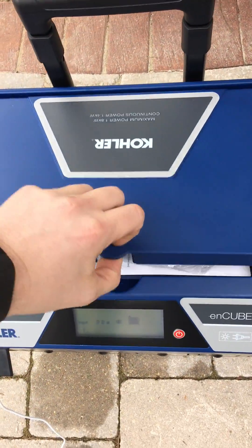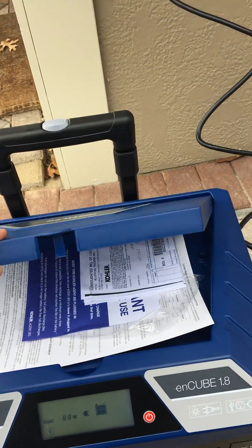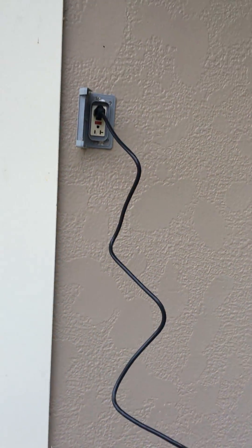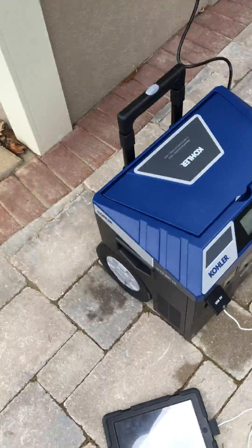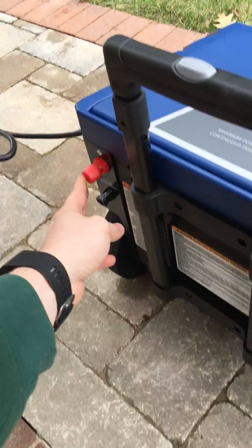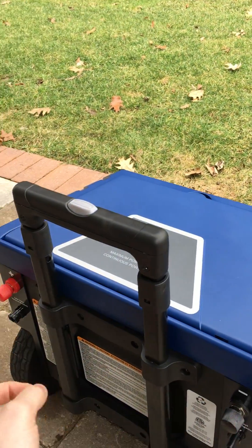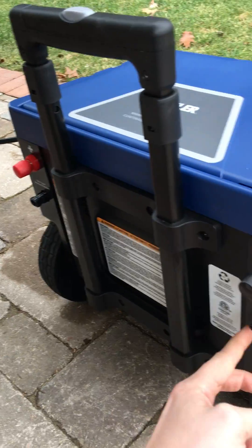What comes with the unit is all your literature. It's a three-year warranty on this product, and that cable comes in up here when you receive it. On this side, not much going on. On the back, you have your DC plugs — that's going to get you your positive and your negative. And then on the back here, this is where your solar hookups are going to be.